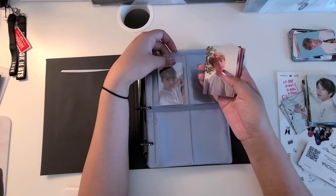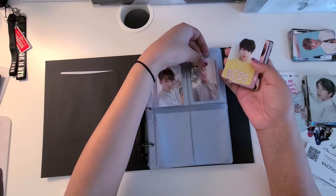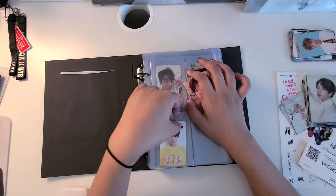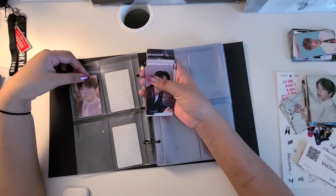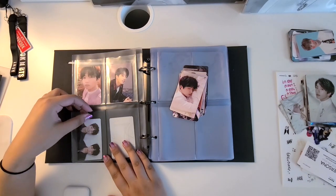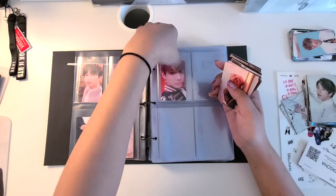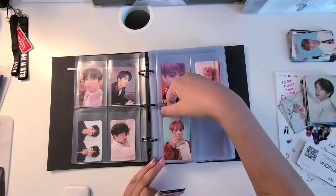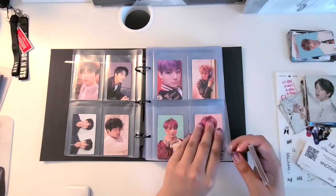It was the first complete — almost complete — set that I ever had. After the Love Yourself era I moved into Love Yourself tier, and this actually was a complete set. I don't remember exactly how I got it; I just remember buying a lot of Love Yourself cards from someone off Twitter and I ended up completing a lot of that series, with the exception of like 2 photocards.